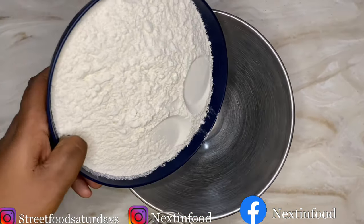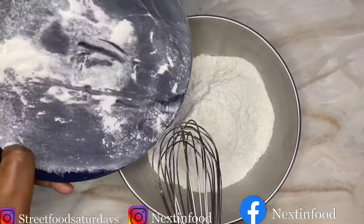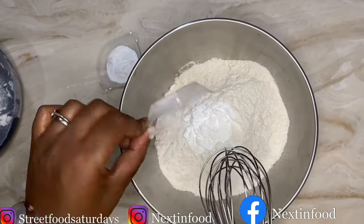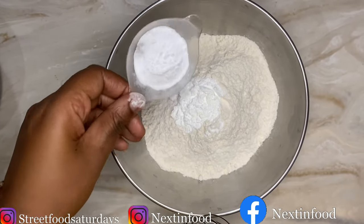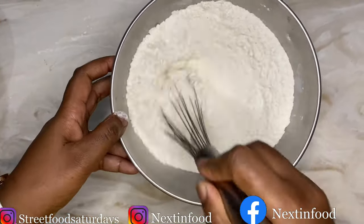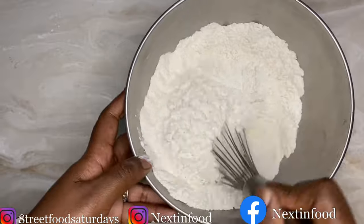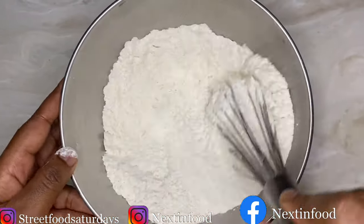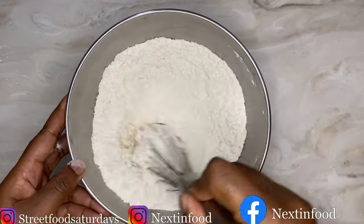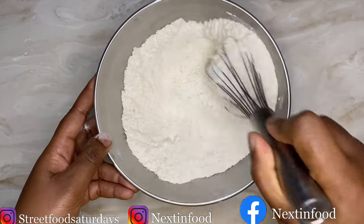Now we're going to combine one pound of baking flour. If you can't find baking flour, use all-purpose flour. To the flour I'm adding one tablespoon of baking powder and two teaspoons of baking soda. The baking soda gives the cake a second rise and lightens it — I want it to be more cake-like and not like a pudding. Use a whisk to combine your dry ingredients.